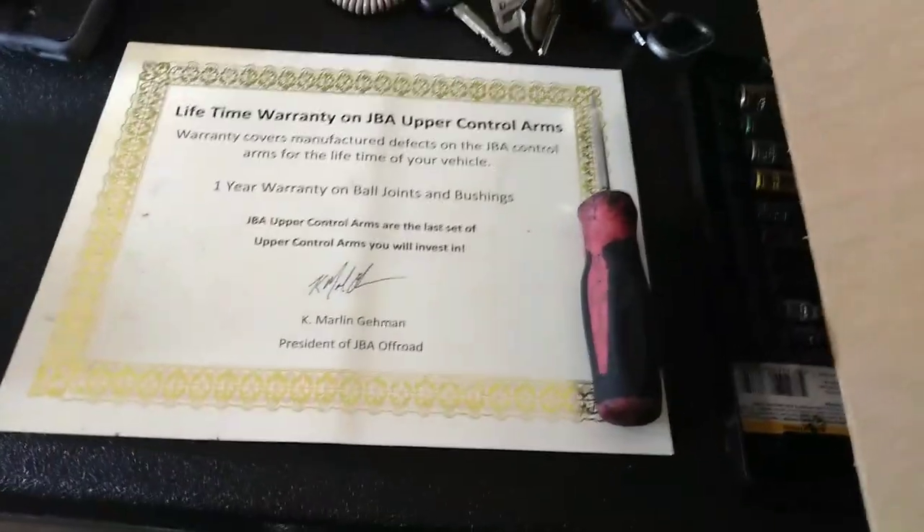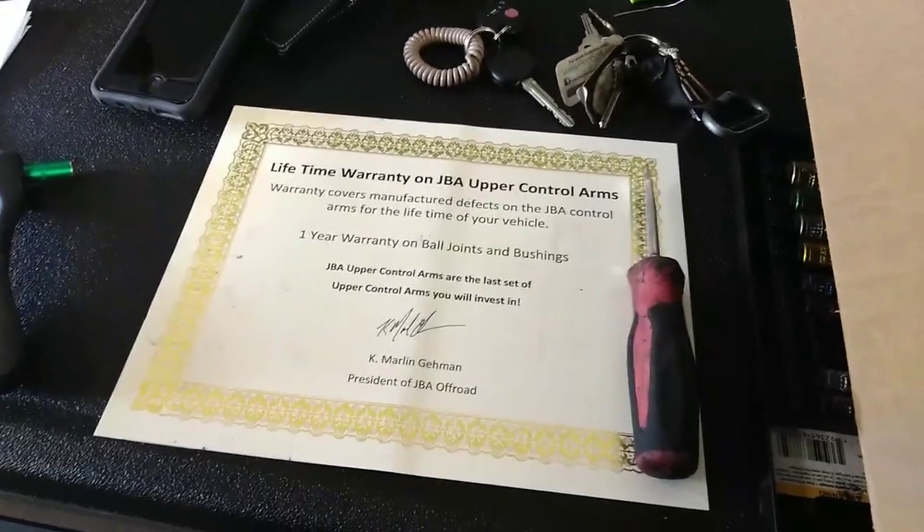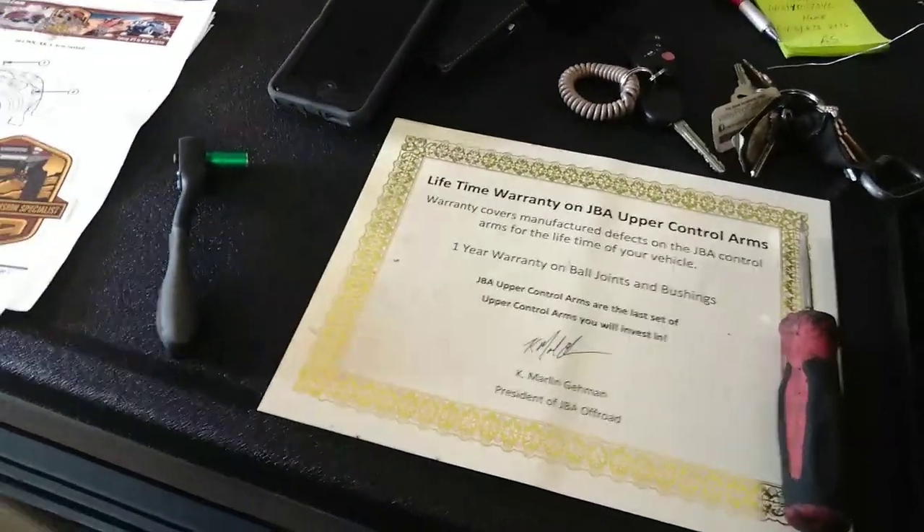Look at this warranty — I mean, this isn't on every box, so it's pretty cool. Hopefully making this video makes them want to sponsor me or something like that, but probably not.